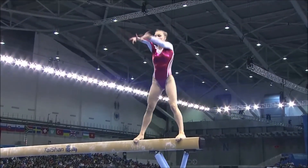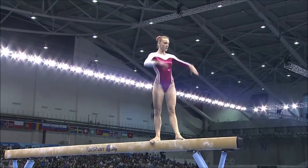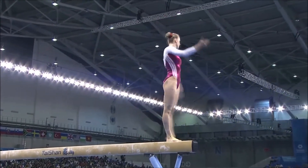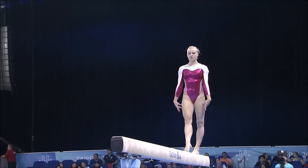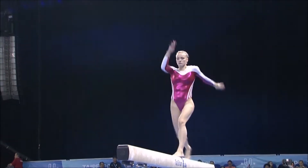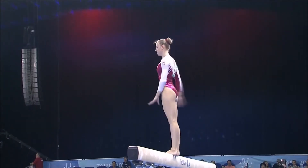Big wobble but staying on the apparatus. On the side somersault — 90 seconds to produce eight elements: dance, acro, leaps, and a dismount.